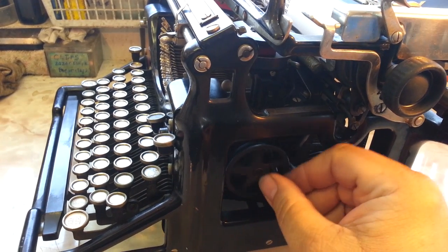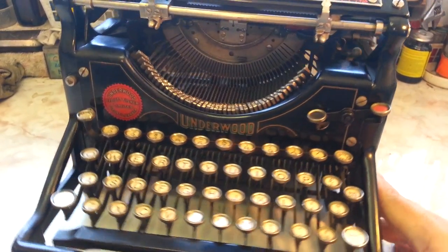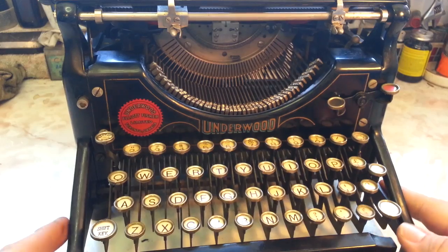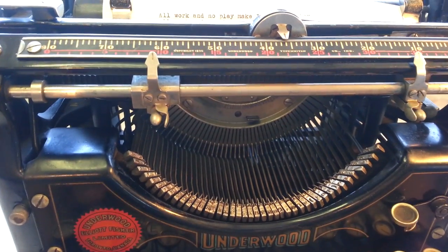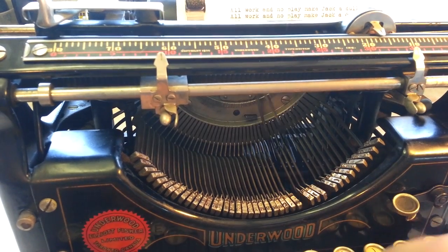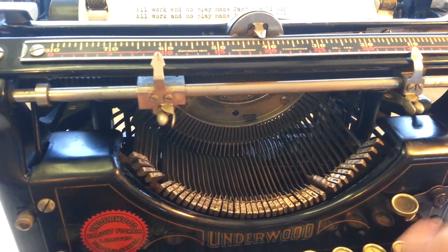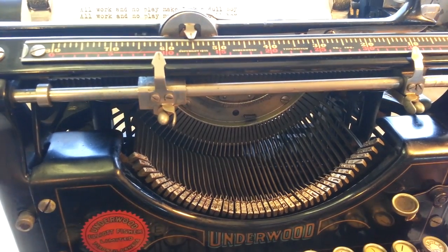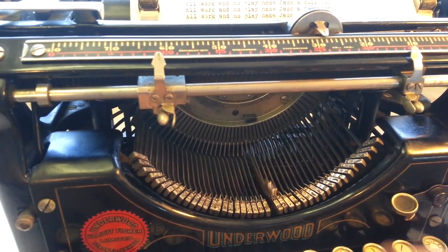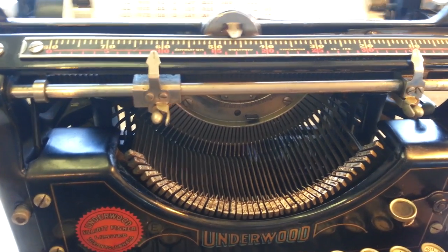Ruben Drive right here — be a nice little gizmo. She's typing pretty good for an oldie. Can't beat these guys when they're working properly. They really have a good touch and a good sound.